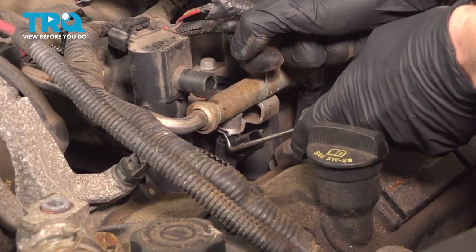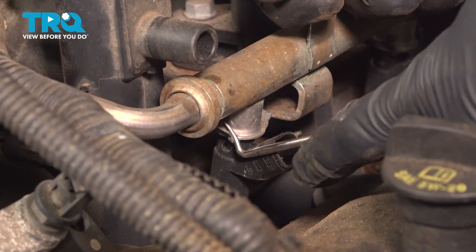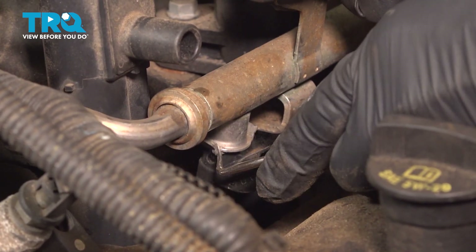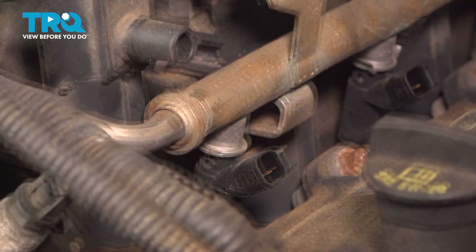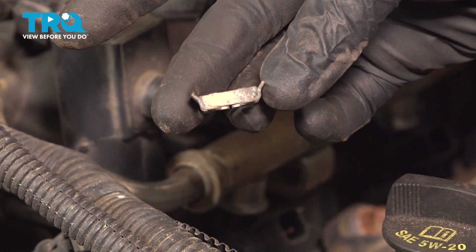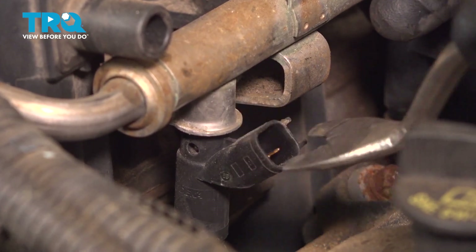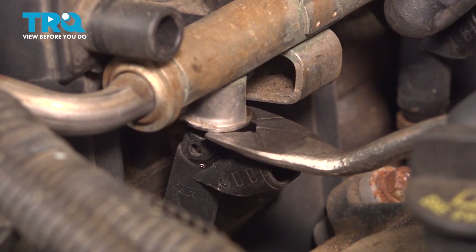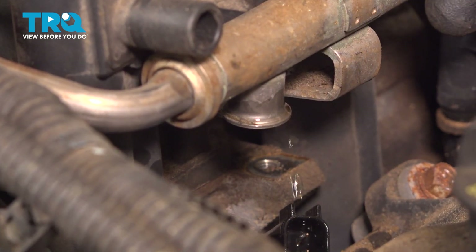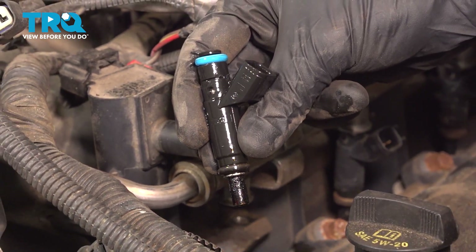Now once you have the fuel rails separated, we're going to continue on to holding up the fuel rail and removing the clamp from the fuel injector that you will be replacing. For this, I'll just use an angled pick, press on one of the ears, start sliding it off, and then remove the other side as well. This is what the clip looks like — set that aside. Now we can gently pry the fuel injector out of the fuel rail, being extremely careful not to damage the fuel rail. You can use a pry bar or a trim tool, whatever works best for you. There it is, friends.